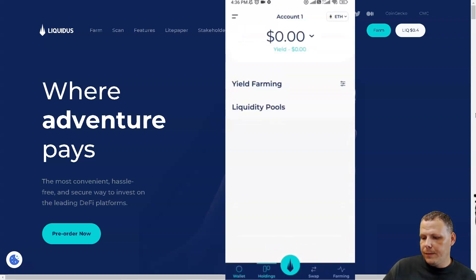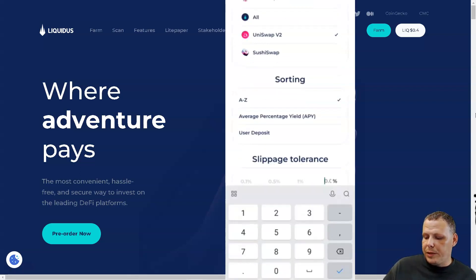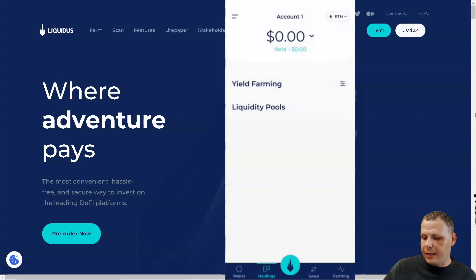If we go to Holdings, you can see the yield farms. Under settings you can filter by all, or be more specific — for example Uniswap or SushiSwap. You can sort by A to Z, advantage percentage, APY, or user deposit. You can also change your slippage tolerance up to 1% or set a custom value.